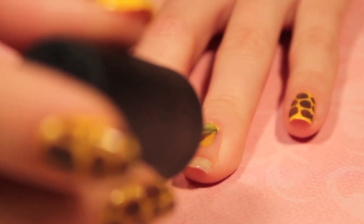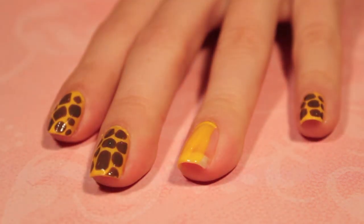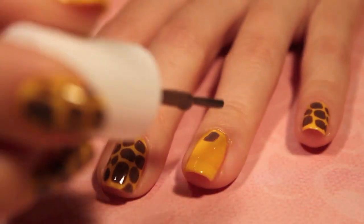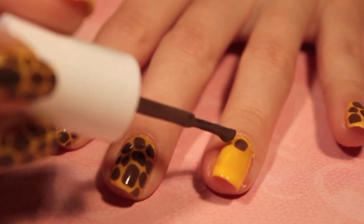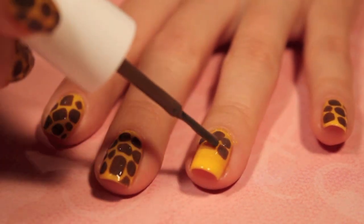Start off this design by painting all your nails two coats of your yellow except your thumb. Once that's dry, take your brown polish and create the spots of the giraffe. Fit them together on your nail like a puzzle.